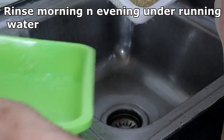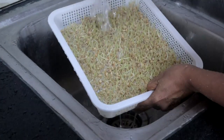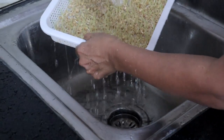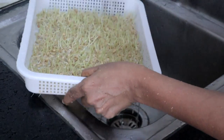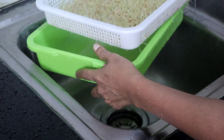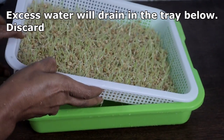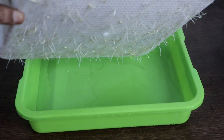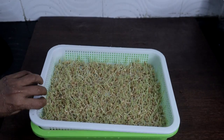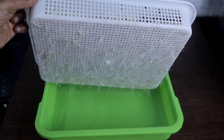Rinsing it twice a day is very important to prevent the formation of mold and fungus. The excess water will collect in the tray below — drain the water. Once the roots become a little bigger, you can add a little water in the tray.